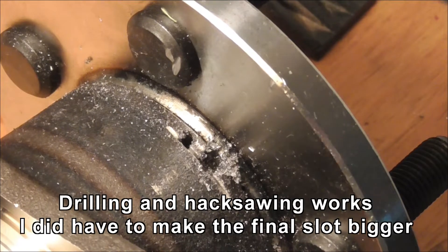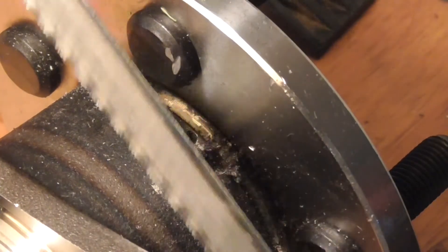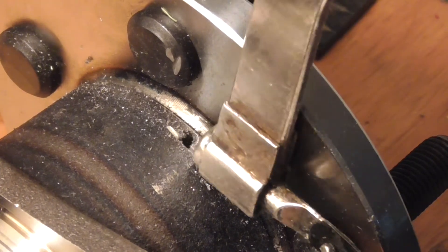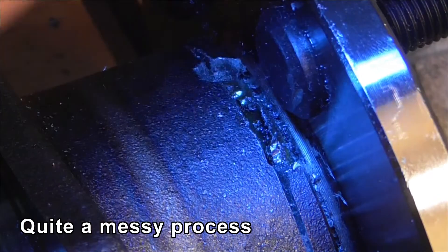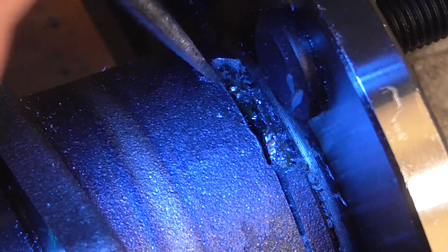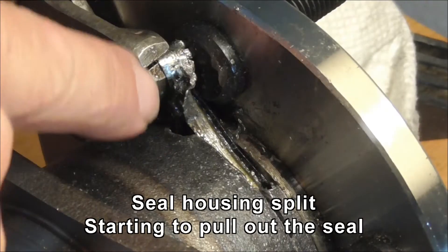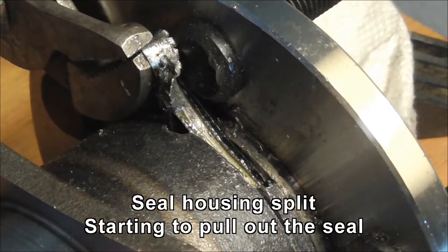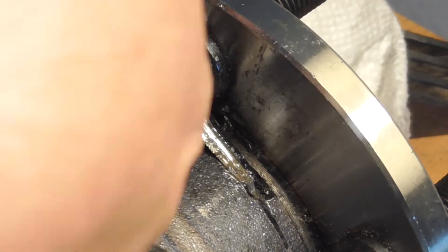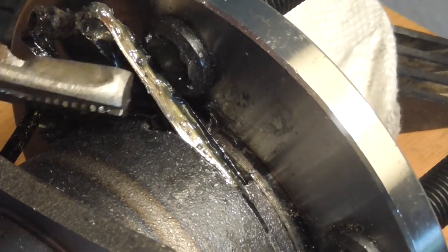I did get two holes drilled as you can see, and I was trying to join them with the Dremel, but I can't get the Dremel in there, so I'm relying on a hacksaw. I'm just going to cut down until I actually join those two holes together and see if I can lever this big chunk out. After quite a bit of hacksawing, it looks like I've uncovered the seal, which I believe is this thing right here — this is like the metal outer piece of it. If I can snap that, I may be able to just pull it out. I've managed to split the metal part of the seal and I'm now starting to pull this thing out. Grab and pull, grab and pull.